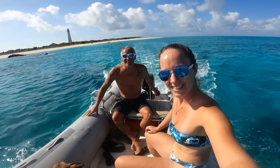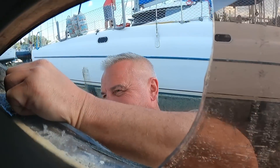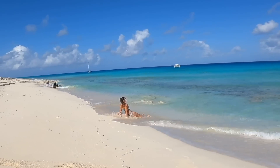Hi, we are Erica and Davey, an adventurous, slightly crazy couple who has taken on the challenge that is a hurricane damaged catamaran. We have come so far — subscribe to our channel to follow our journey.